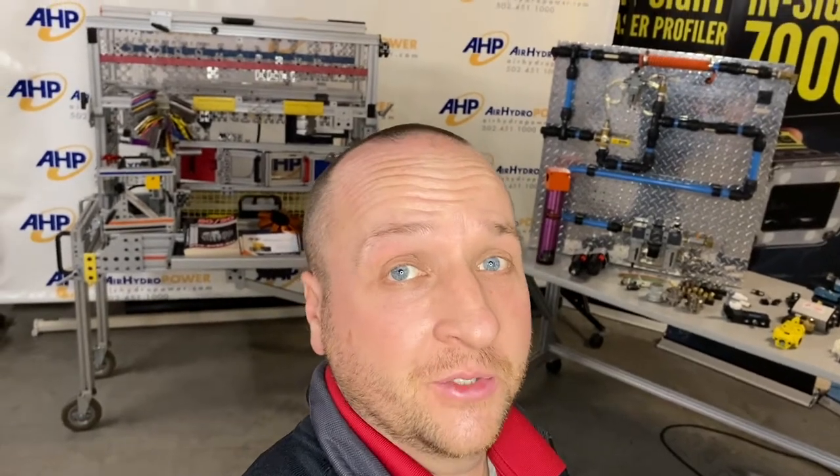Hello, Doug here with Air Hydro Power. With so many different product offerings here at Air Hydro Power, I thought I'd take you through some of the mechanical and pneumatic options we have for you.